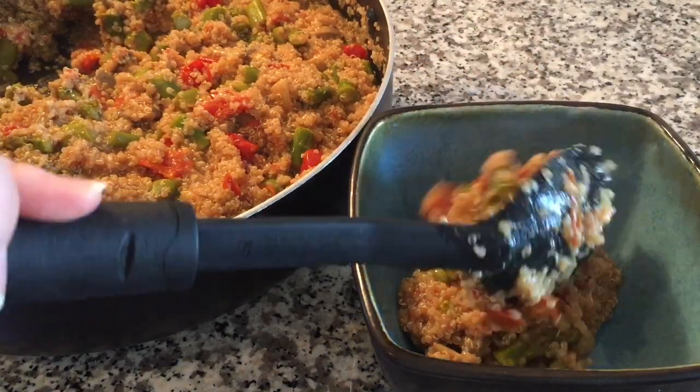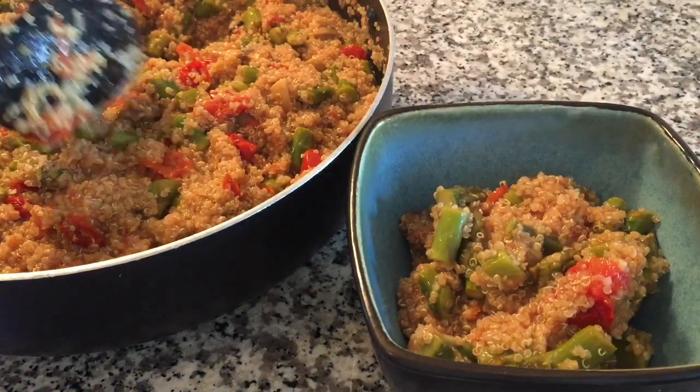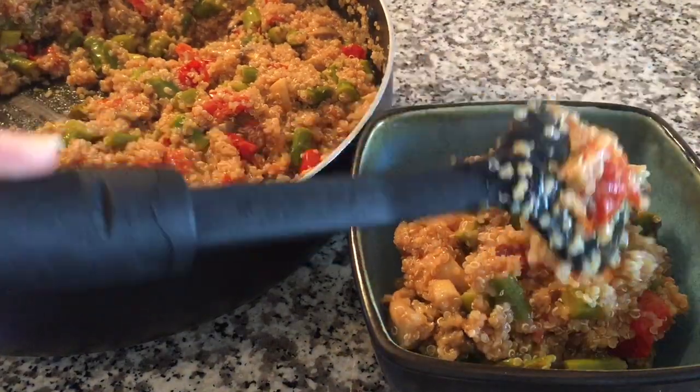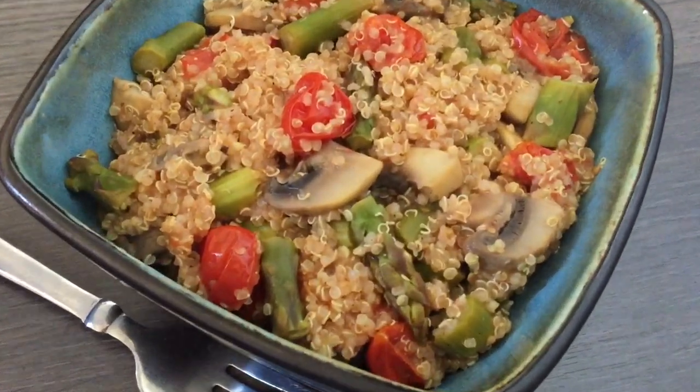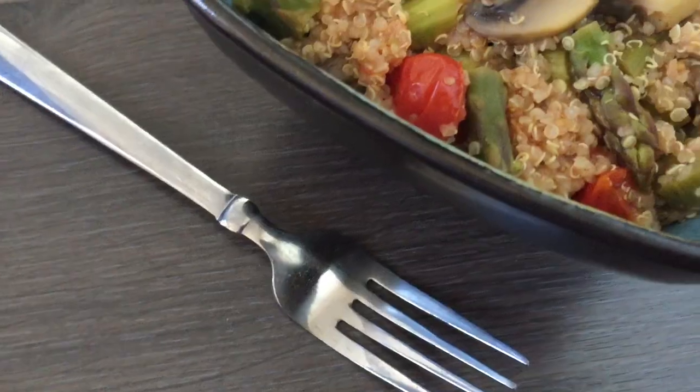Wasn't that so easy? I love making this quinoa dish because it's not only so simple, but it's so delicious and jam-packed with fiber, protein, and so many nutrients. I love it. I hope you do too.